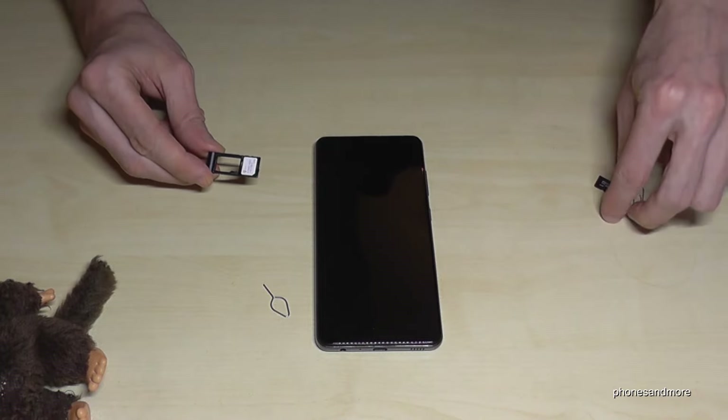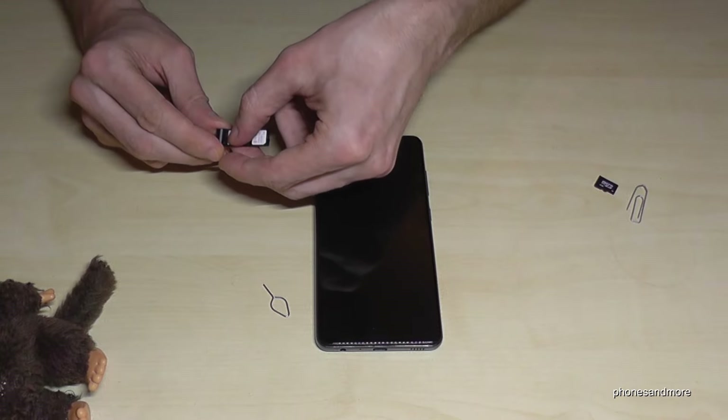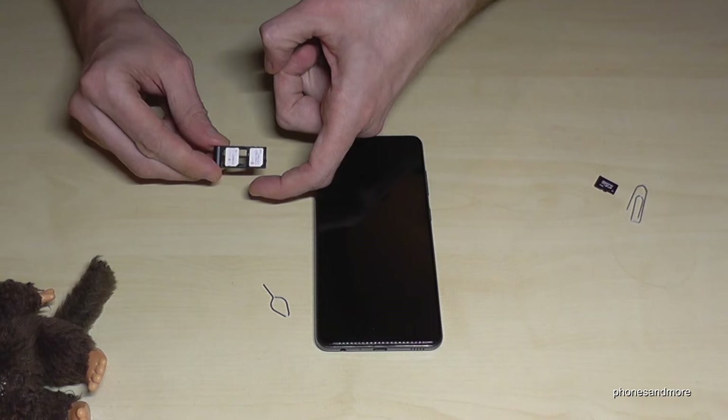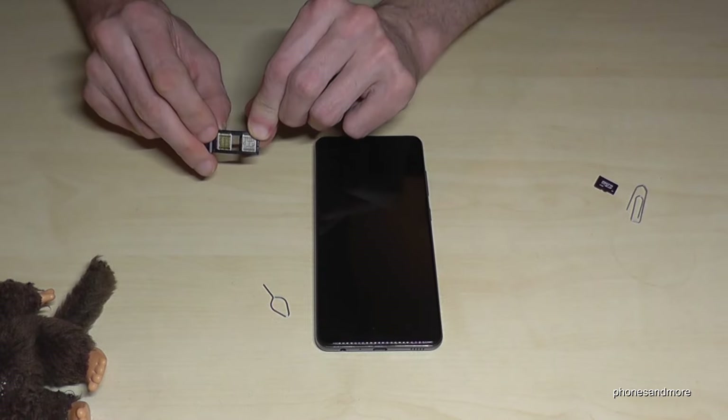If you want, you can add also a second SIM card in that position. It should look like this — also missing corner on missing corner — and the contacts are below as well.